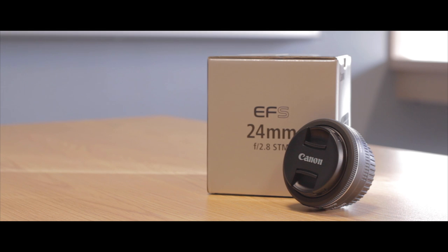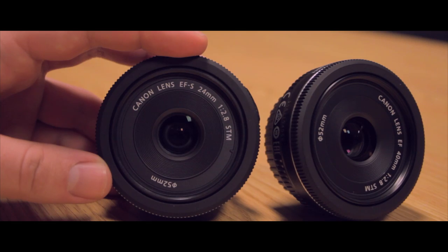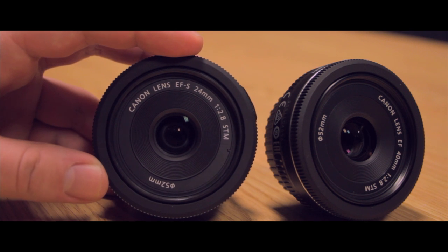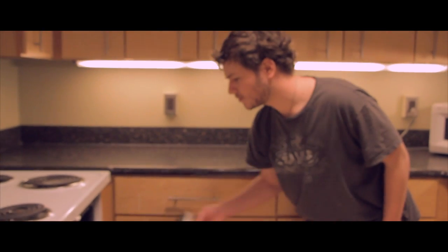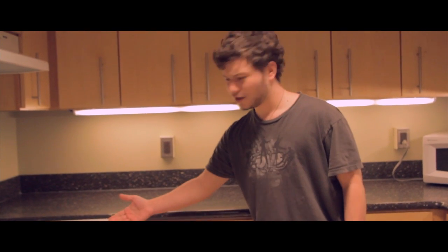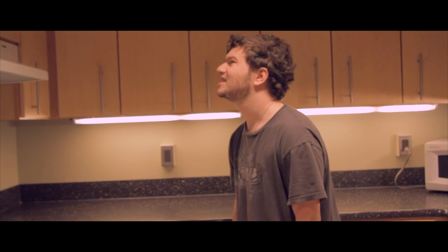As someone with a crop-sensor camera, I recommend this to anyone searching for fast, wide-angle prime lenses. If this trend of pancake lenses from Canon is any indication of where they are headed, I'd say things are looking up for Canon's line of pancakes — even if they won't help me get a cooking show any time in the near future.